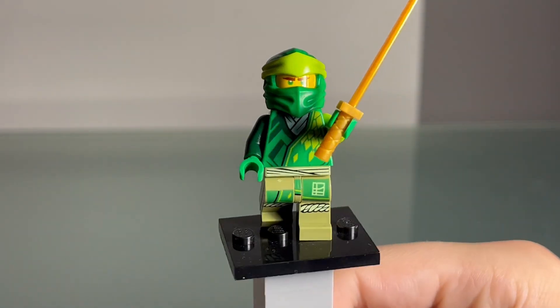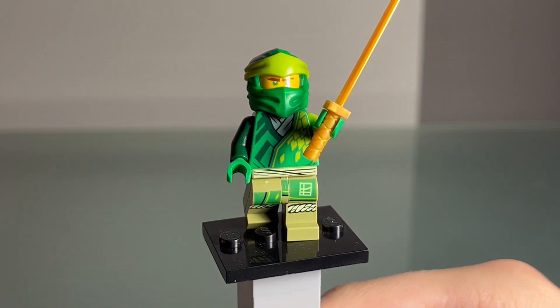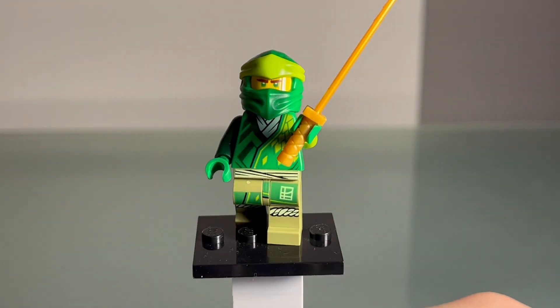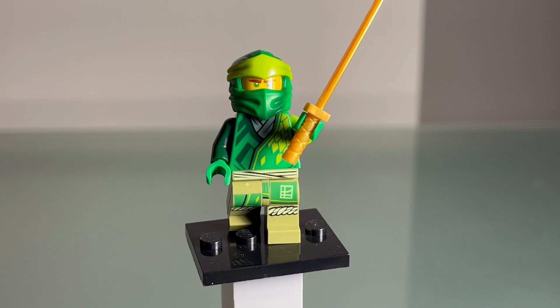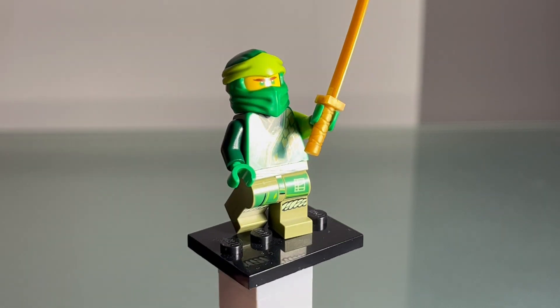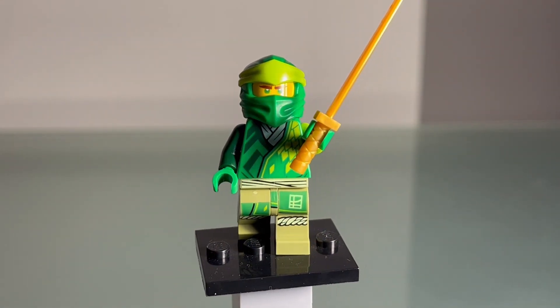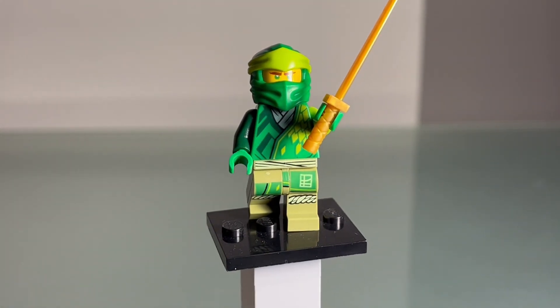He has a really cool torso with this green shard design and some green lines, a golden sword, and then a really cool dark sand color pants with the end of his green robe. He's got the insignia there with some rope on the shin. Honestly a really good looking figure.